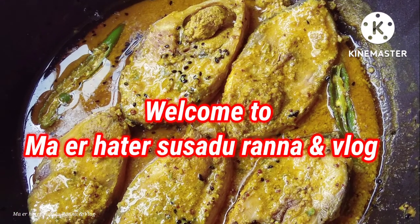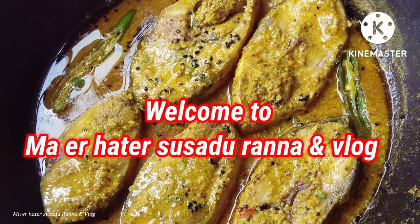Hello everyone, welcome to my channel and I'm going to show you all my videos.